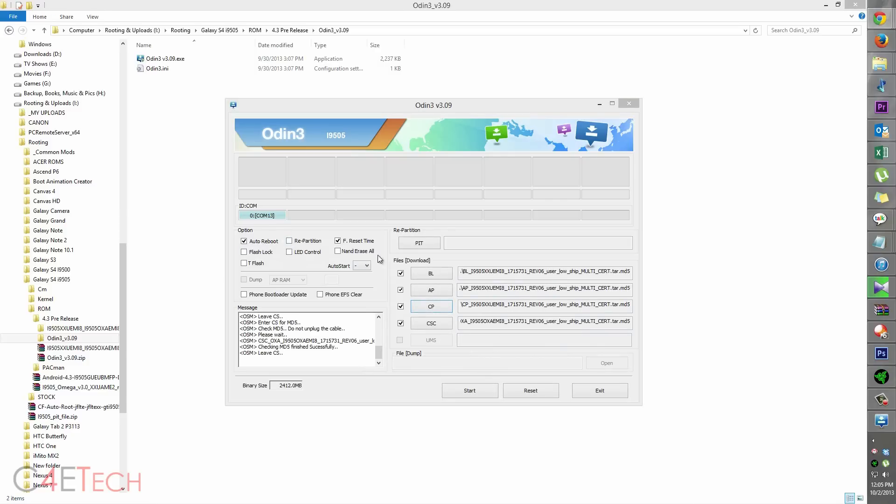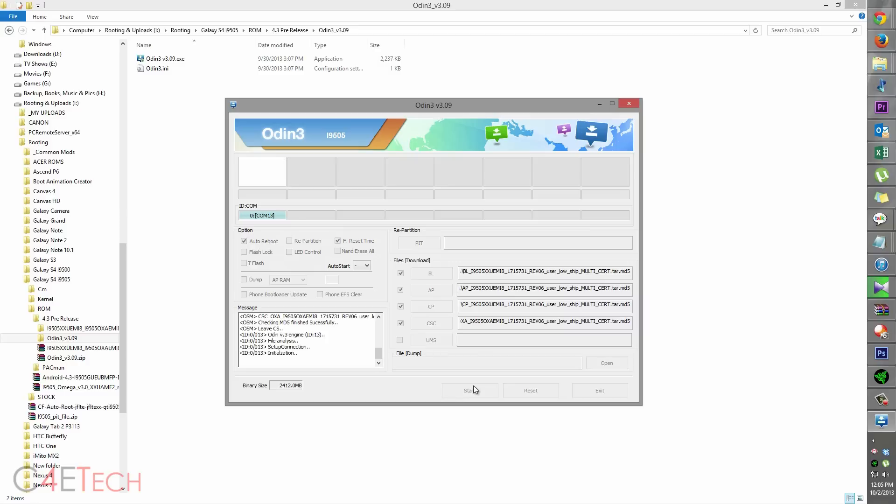Make sure that repartition is unchecked and hit start. If you get a big red fail, it means you're having driver issues — make sure Kies is not running in the background. If it is, exit the software, reinstall Kies, and reboot your PC, then perform the same steps again and it will start installing.